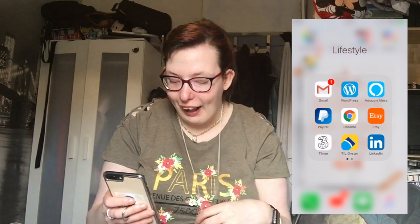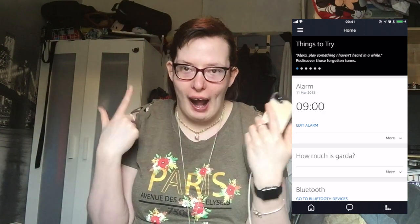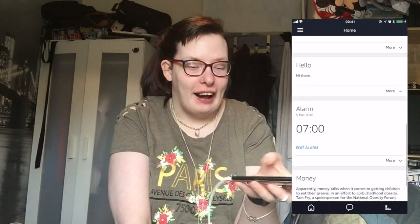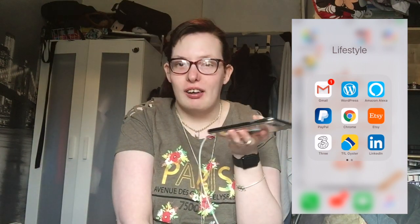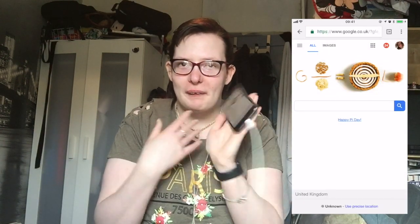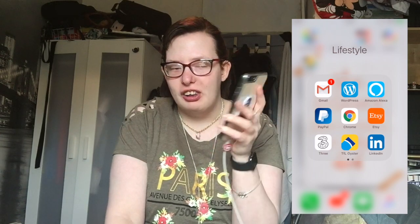Then we have Amazon Alexa because I do have an Alexa in my room — though it's called Echo because my dad has an Alexa in his room and they clash, so I had to change the name. You can do so much with an Alexa — I might even do a video on it at some point. Then we have PayPal, which is connected to my blog so I can receive payments. Then we have Google Chrome, which is just a standard web browser but I prefer it over Safari — I'm a Google Chrome kind of girl. Let me know in the comments what web browser you prefer to use on your phone.